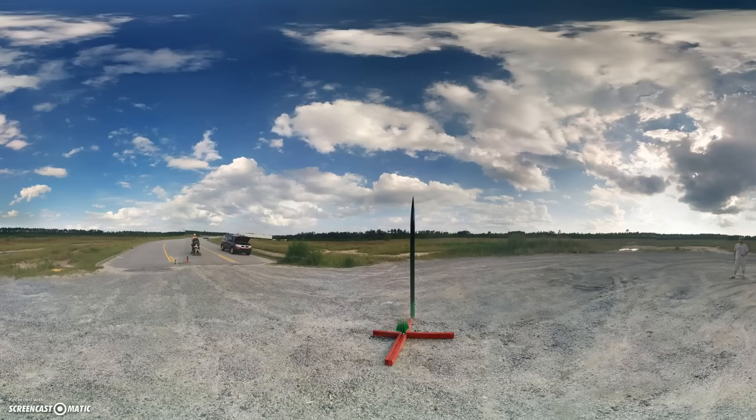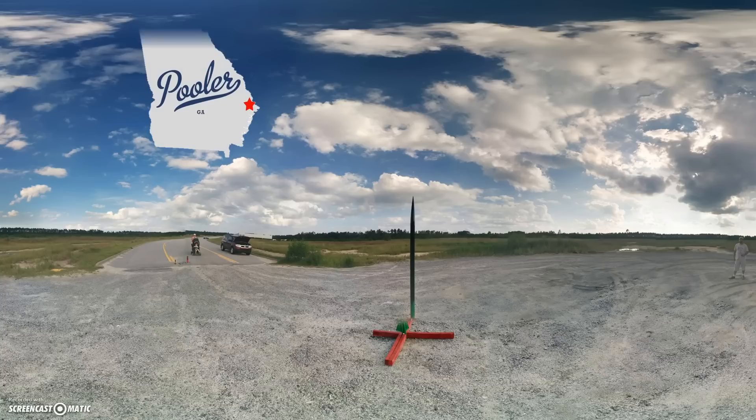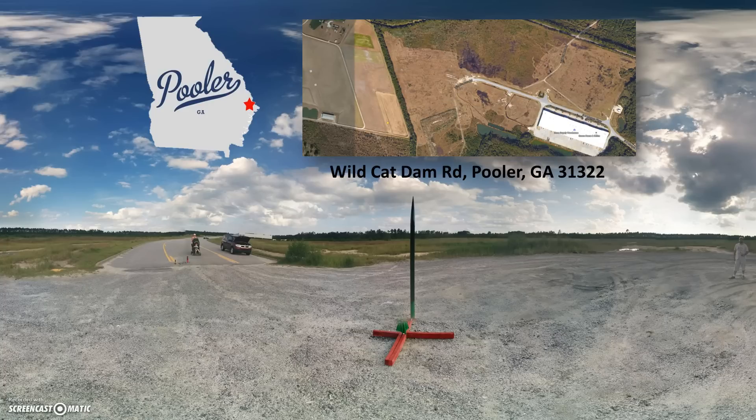Let's talk a little bit about the launch site. We launched this in Pooler, Georgia, right outside of Savannah — it's a suburb. The place we launched was Wildcat Dam Road, Pooler, Georgia. At the end there's a nice open field, a wonderful area to launch, a gravel pad, and the road just dead ends. Around it there's about a half a mile in all directions of open field, just high grass. It's a great place to launch rockets in Pooler.